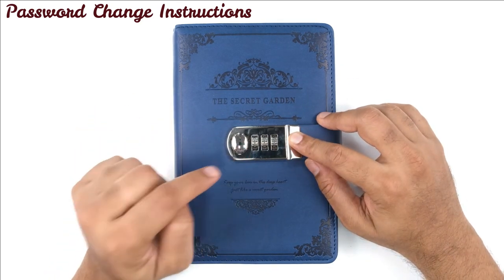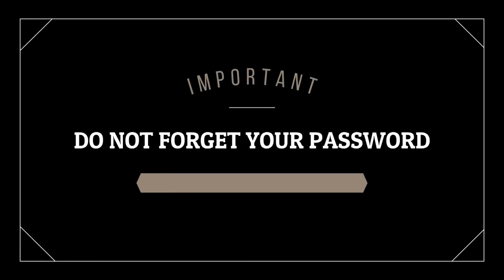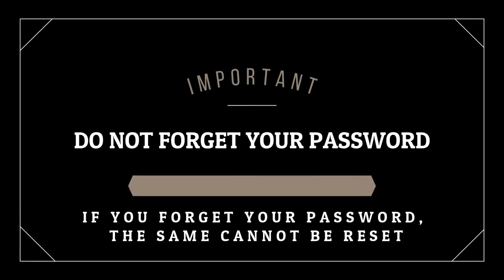So this is how the password can be changed.